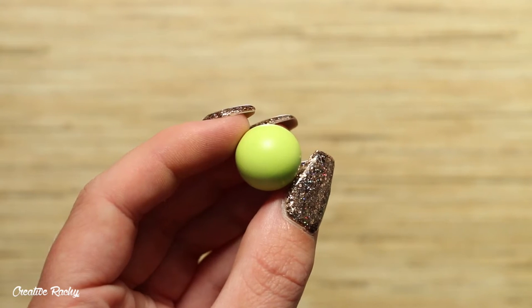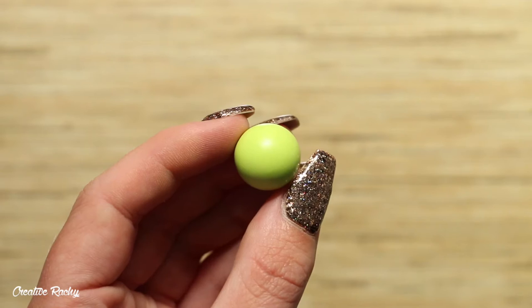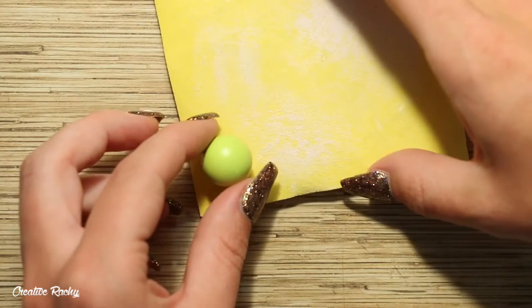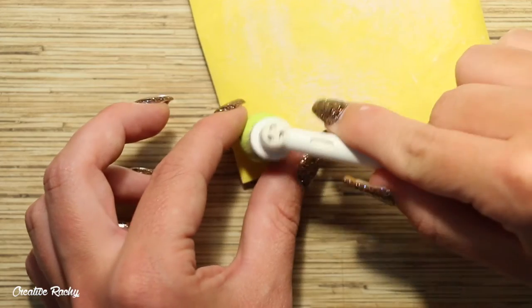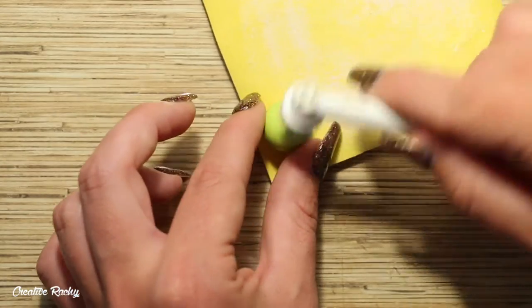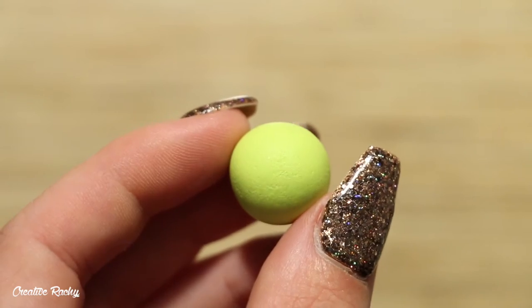To begin, we're going to create the tennis ball. Take some bright green clay and roll it between the palms of your hands to create a nice sphere. We are then going to add some texture to our tennis ball. Here I'm using a toothbrush and just gently patting it over the clay. I have my piece of clay resting on some sandpaper so that the other side is textured as well and doesn't go flat from my work surface.